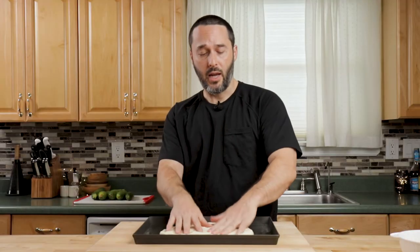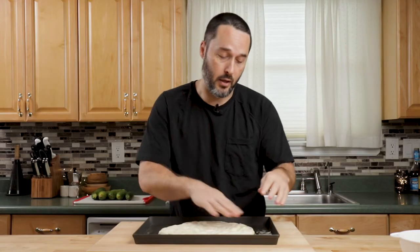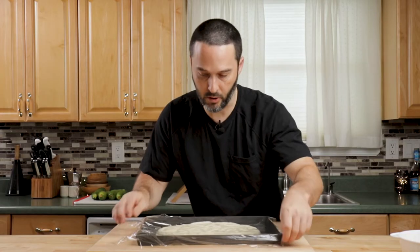If the dough starts sticking to your hands at all, just grab some of the oil you put down and put it right on top. Just make sure you completely cover it.